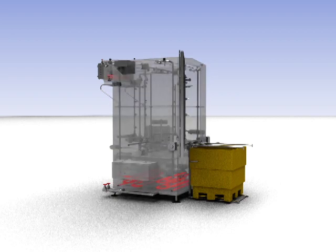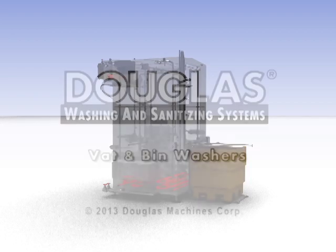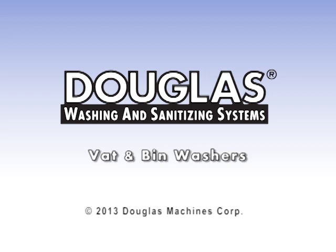Electric, gas, or steam booster heaters maintain proper operating temperatures. Please consult with your sales engineer to determine the model best suited for your particular needs.